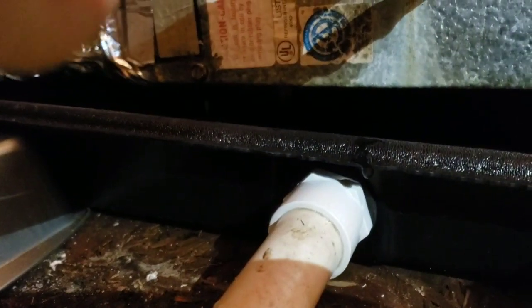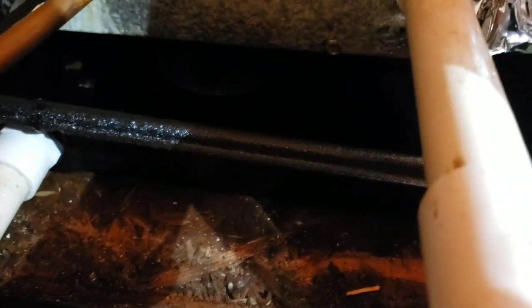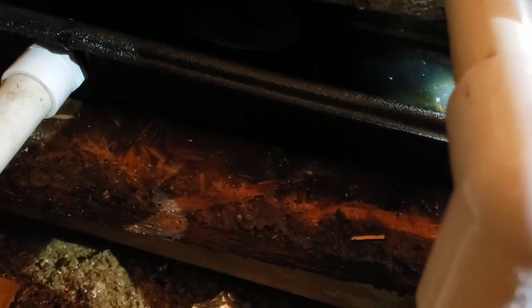This is the new drip pan — I'll shine some light on it for you guys. It's a plastic drip pan, so the homeowner doesn't have to worry about it rusting out anymore. We couldn't stop the AC from dripping, but it does drain into the drip pan. We also have this PVC pipe that when the drip pan gets too much water in it, it sends the extra condensation to the outside of the house and away from the home, making the system way more efficient.